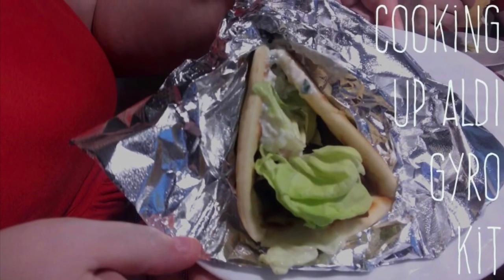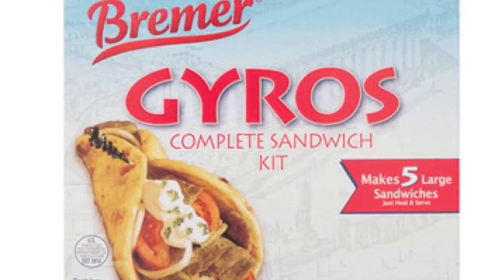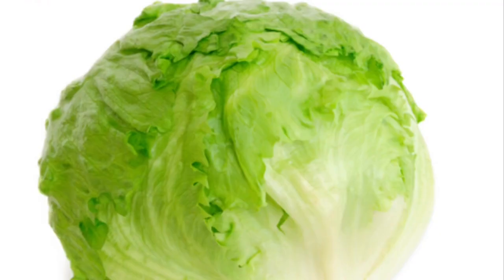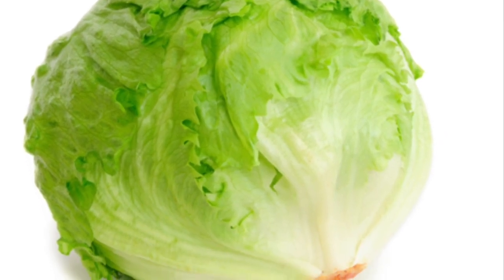Hi everybody, welcome back to my channel. This is a requested video on how I cook up the Aldi gyro kit on my electric griddle. We're going to use this gyro kit from Aldi — it's from the Bremer brand — along with an onion, which is optional, and bag lettuce, because we're going to cheat a little bit.